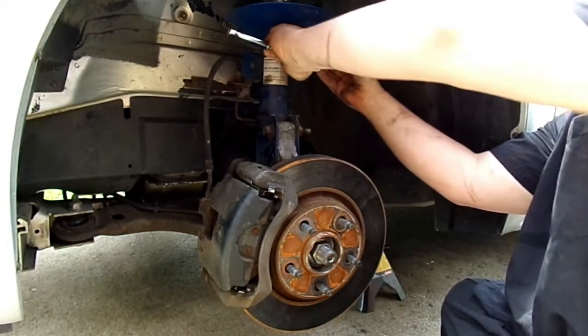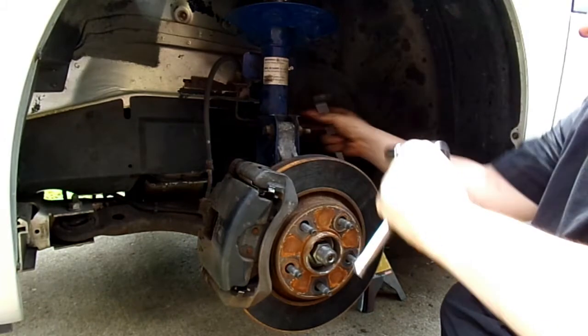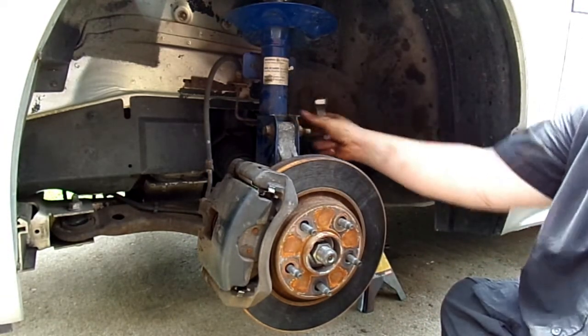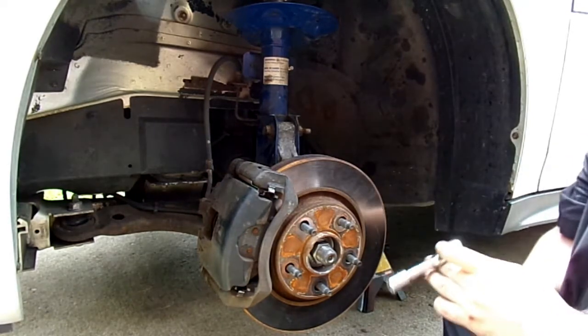Like I said, I'm just doing this enough to get it on. It's not torqued down, it is a little loose. Now we're just going to go ahead and get the bottom side done.